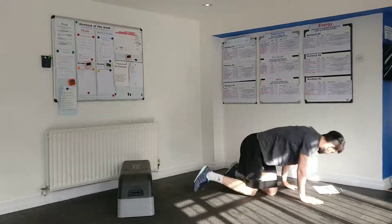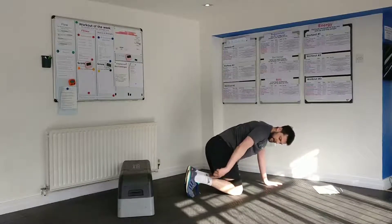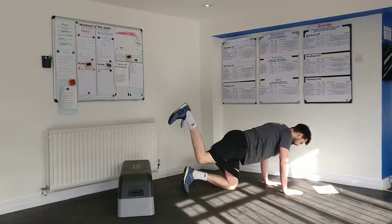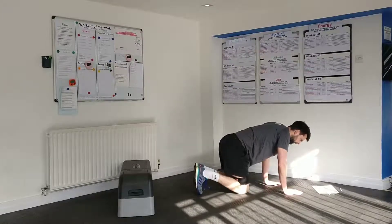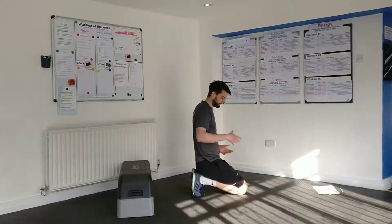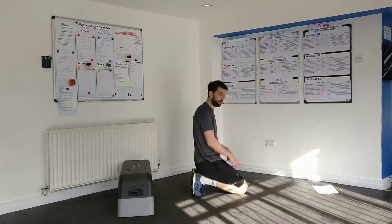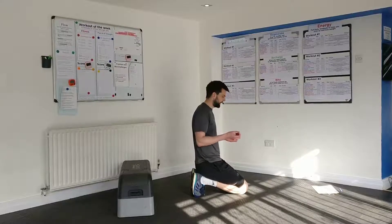Once you've done 10 of those, you're going to come into the donkey kick position — that's hands and knees. Keep your knee at 90 degrees and raise up; as you're pulling against that band you're going to feel the glutes really working. You'll do 10 on one side and then 10 on the other. Make sure the core is tight — you don't want to see the back moving up and down; it's all coming from the hip. Sometimes people find they get more from it with just bodyweight, so if you need to take the band off and do them regularly, you're still going to be working the glutes.